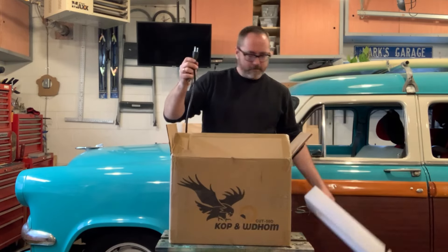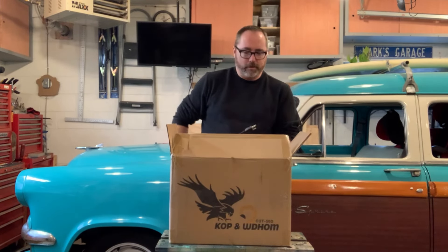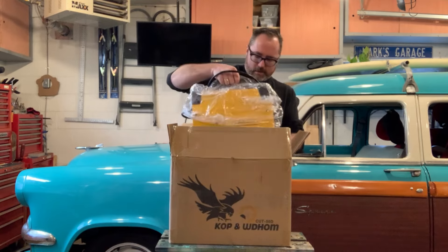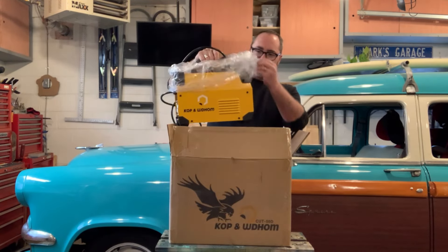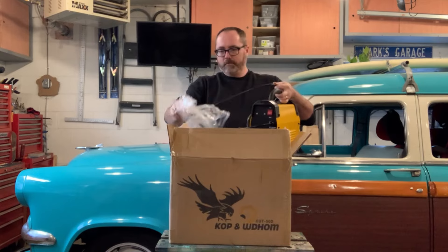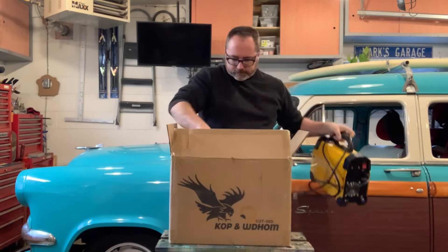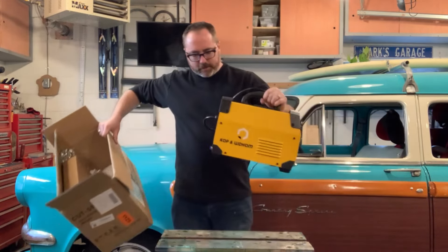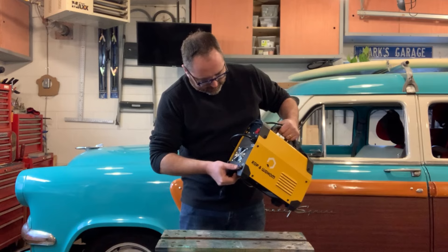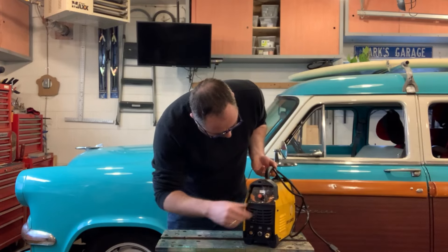Looks packaged okay. This has a 110 plug, which is important because I don't have a 220 plug out in this garage — it's just a house garage. Apparently this will run on 220 or 110. There's a little plastic cap there for something that's not hooked up. The machine looks really simple: on/off, gas input — I assume that's air — hookups for the torch, and a dial of some sort.